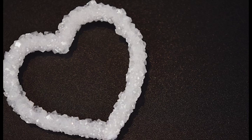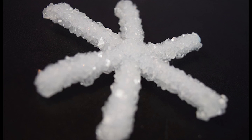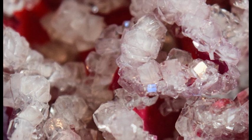Hey science people! It's Lauren and I'm here again today with my lovely assistant Gabrielle and we're going to create borax crystals. With just some borax and water you can create your own personalized crystals. You could create Christmas ornaments or make gifts for your friends, but overall they're just really cool to look at.